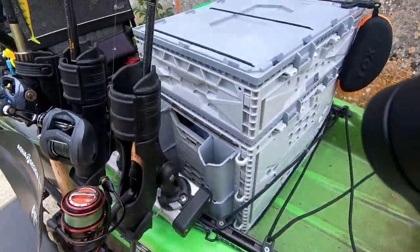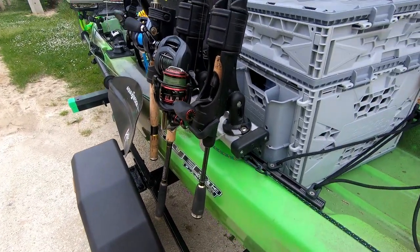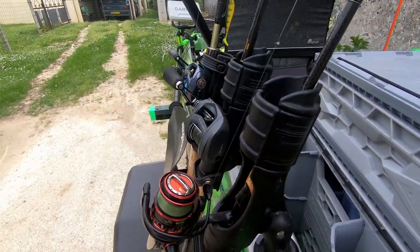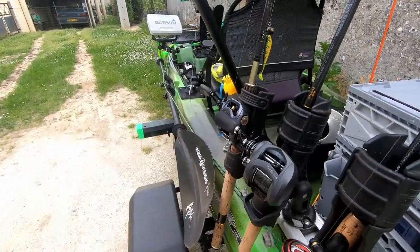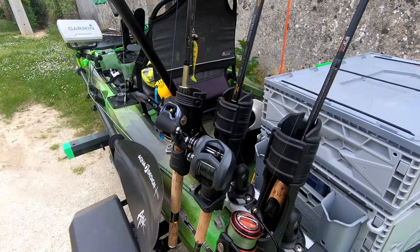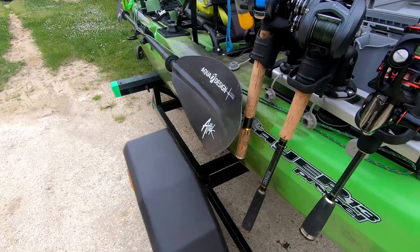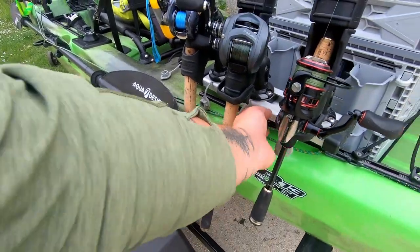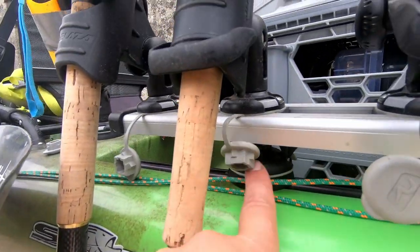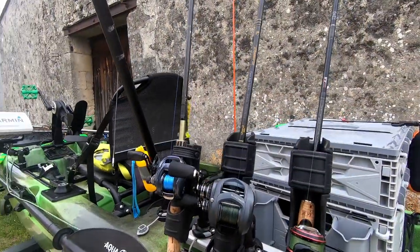Ensuite, le système de support de canne — toujours de chez Railblaza — avec un support qui me permet de mettre 3 supports de canne les uns à côté des autres. Ça me permet de changer de canne assez rapidement, sans me gêner quand je lance. Le seul petit inconvénient, c'est que les talons peuvent tremper dans l'eau. Je vais régler ce problème en augmentant simplement la hauteur de la fixation, pour que ça ne frotte plus du tout dans l'eau.